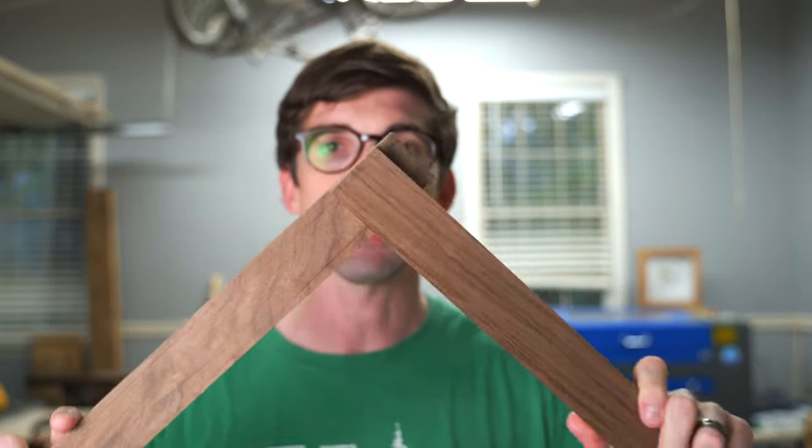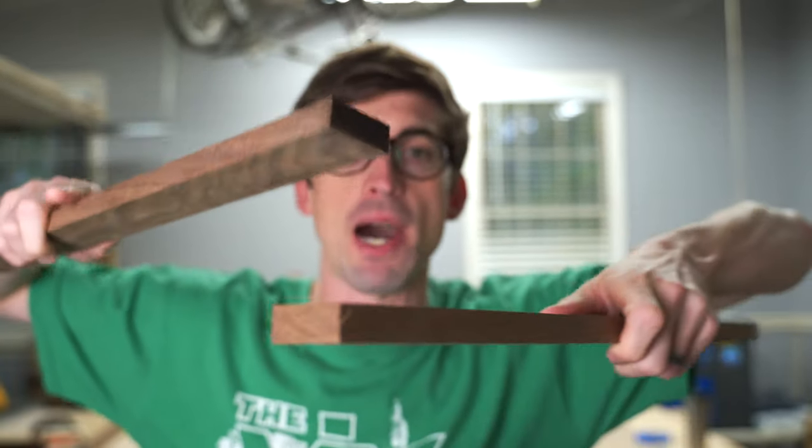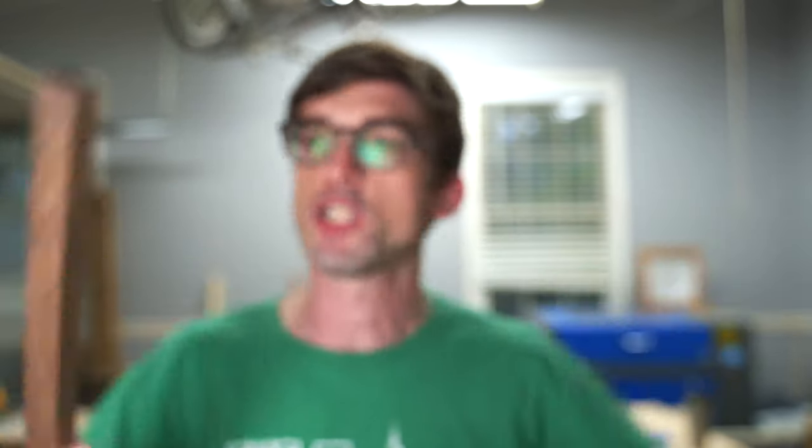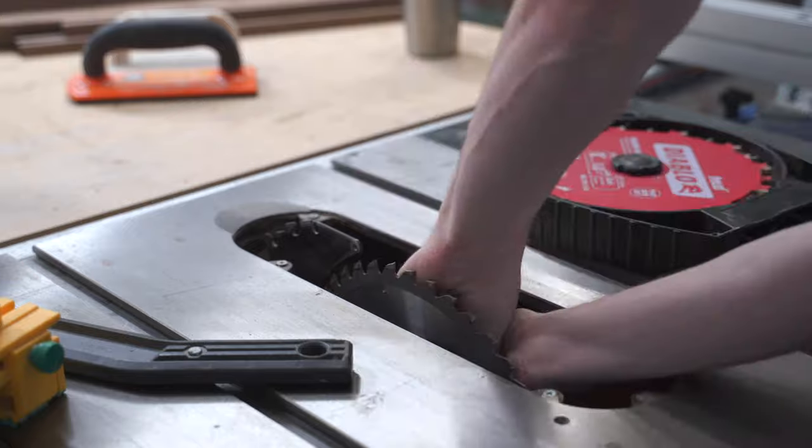Now that I've got these pieces cut out, we're going to be working on the half-laps. All that is — these are going to connect like this, but a section is going to be cut out from the top and from the bottom so that they sit flush. I'm going to be doing that with the dado stack on my table saw. You don't need a dado stack — this is just going to speed the process up.